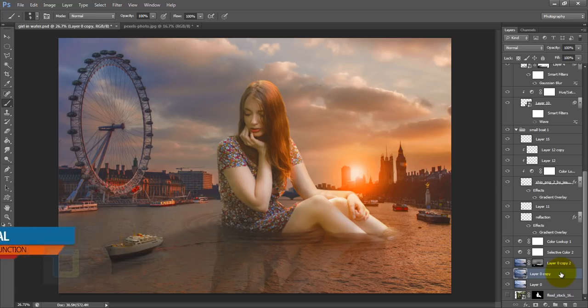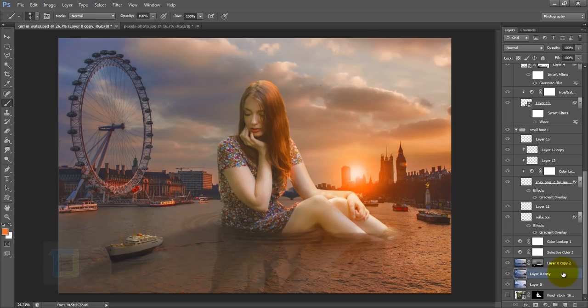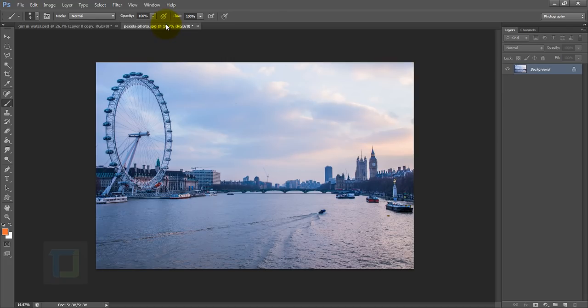As you can see, this is the final output and this is the base image. The basic idea is we have a girl sitting here, she put her toy boat in the water and now she's watching it go. To create the effect, let's go to the file. I will not try to replicate my original work — rather I will show you my approach to achieve the final output.